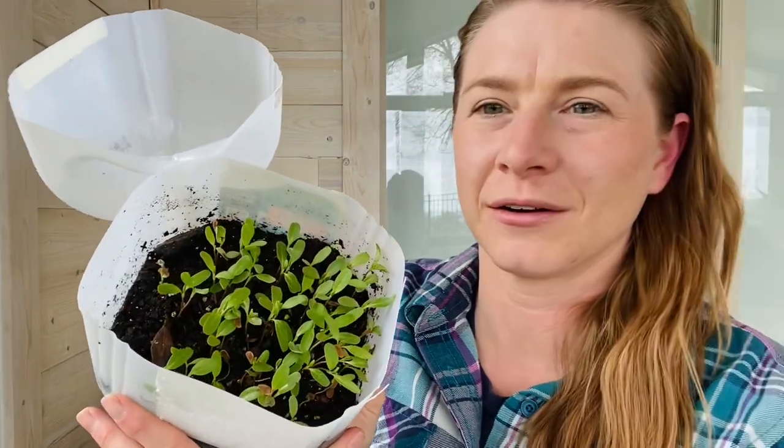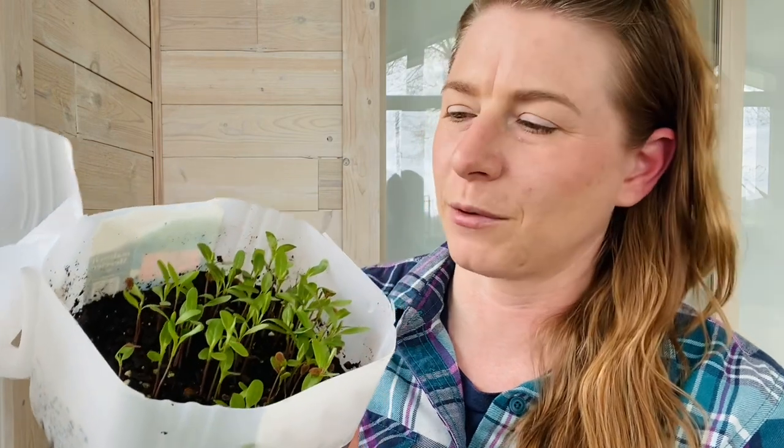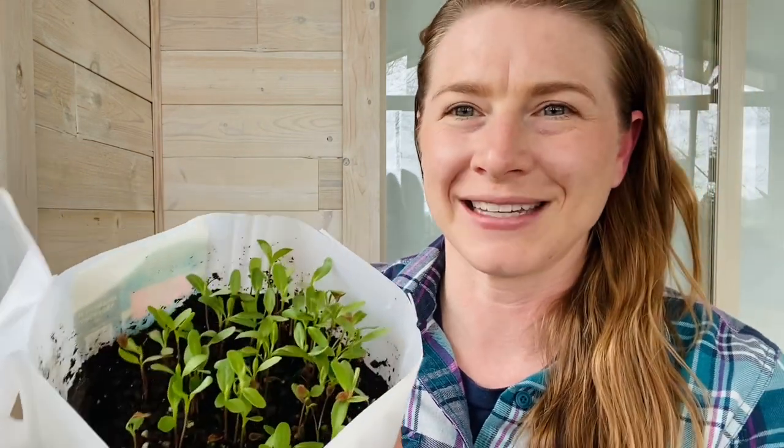Hey folks, it's Dana here from Lumberjill Garden. Today I'm going to be talking about what to do with all of these beautiful milkweed plants that we have planted either in these jars using germination or in our milk jug greenhouses using the winter stratification technique. Both of those techniques are available on my channel, which you can subscribe to, or just click my channel's link to see how this is done.